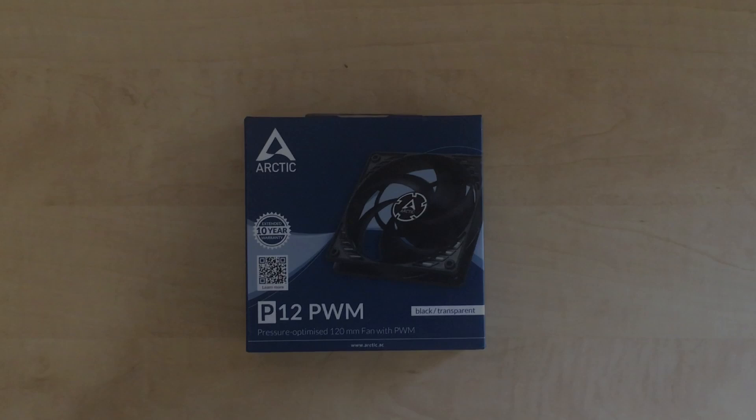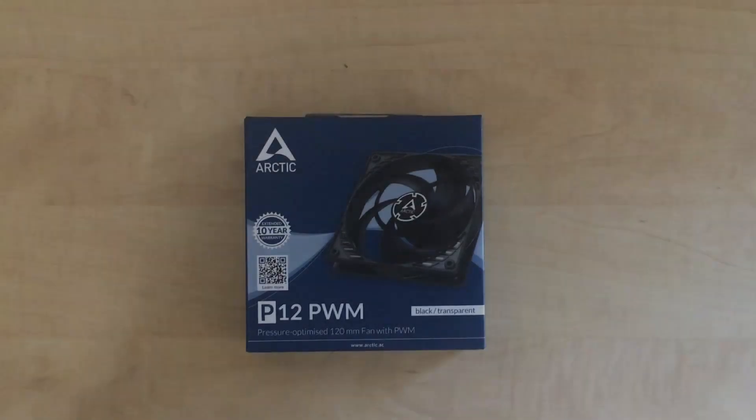In any case, this looks like a very good all-around fan. And since I'm recording this after I recorded this video, I can tell you that in my testing at least, it's pretty quiet, which is all you need. So, on to the video.